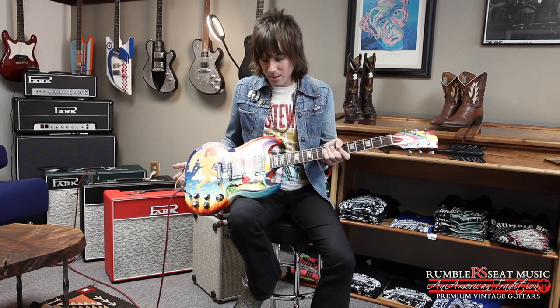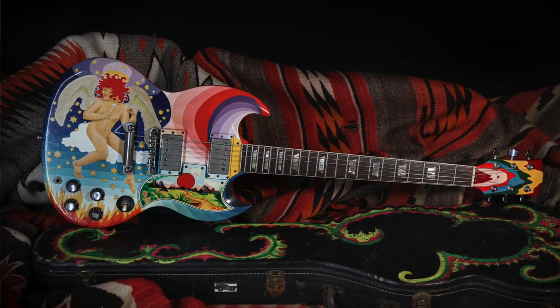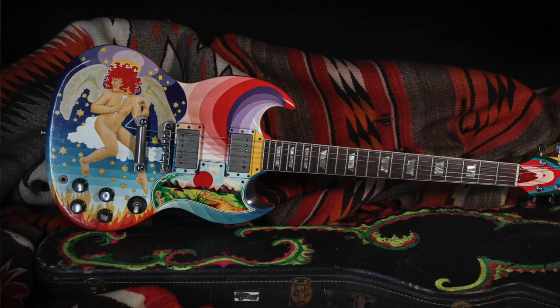Hi guys, it's Tobin at Rumble Seat Music for Off The Wall with a really special guitar. This is from our friend Brian Ray of Paul McCartney's band — a great bass and guitar player. This is a 1962 Gibson Les Paul SG that was painted as a replica of Eric Clapton's The Fool SG.